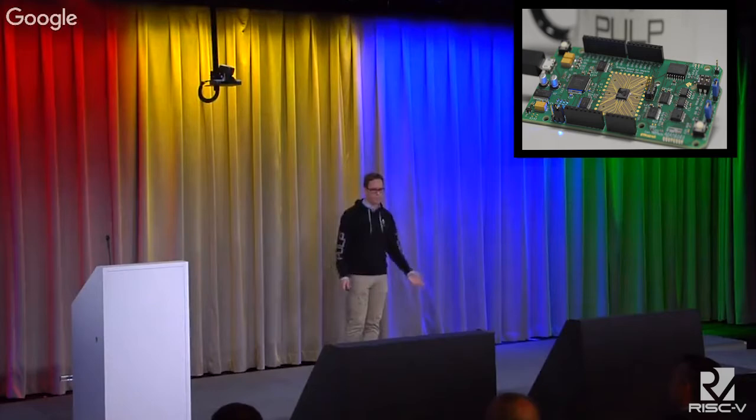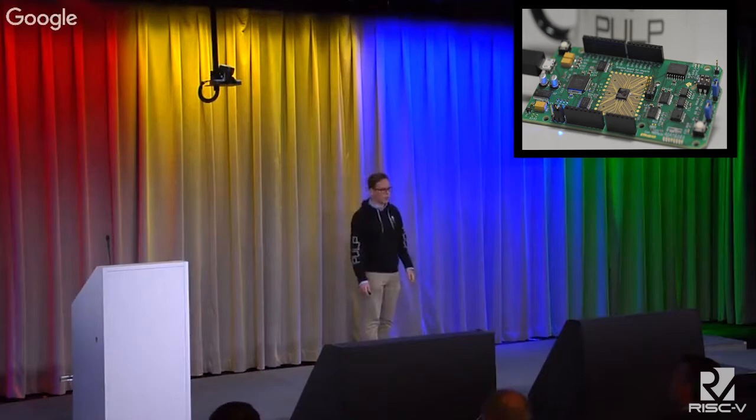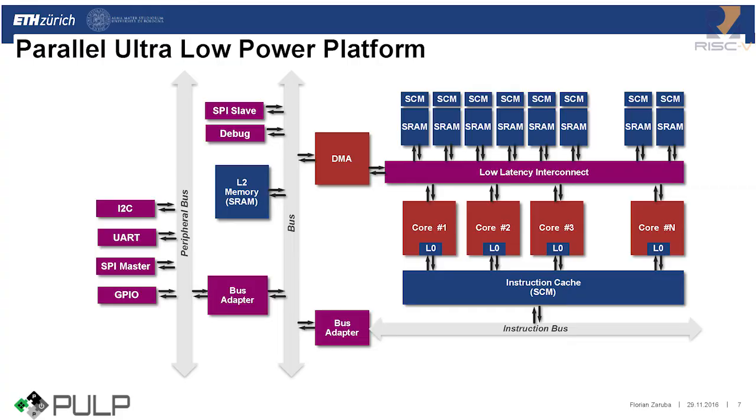So far, this was my story about how it came along with Pulpino and Imperio. But I'm still engaged in the PULP team, and I want to use the remaining time to talk a bit about PULP, Pulpino, and our open source efforts. PULP stands for Parallel Ultra Low Power, and this is our research vehicle at ETH that aims at ultra low power computation for IoT devices. At the foundation of PULP, we needed a small and efficient RISC core. We started out by using OpenRISC, but then quickly switched to RISC-V.